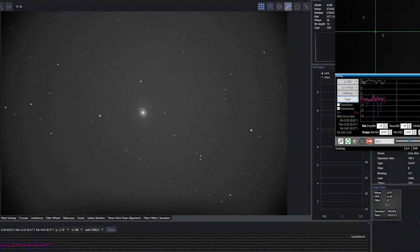Here's the first sub from my 2600 MM Pro. It's in the red filter of the Croc's Eye Galaxy. It's got a little bit of vignetting, but I think that'll get taken care of in calibration frames. The seeing's not real great tonight and the SNR from the guiding is showing that. So far, so good — everything's looking great.